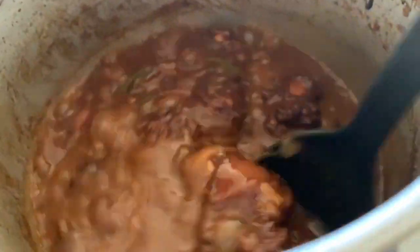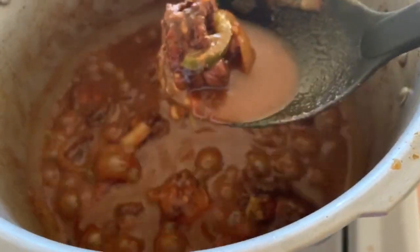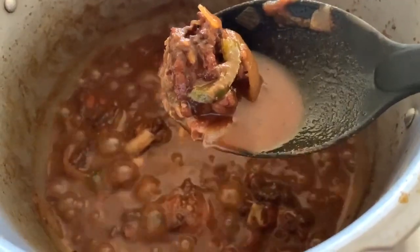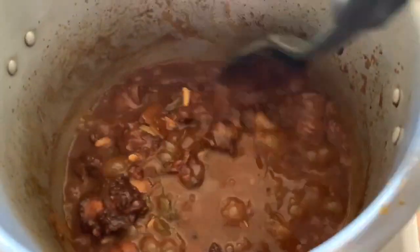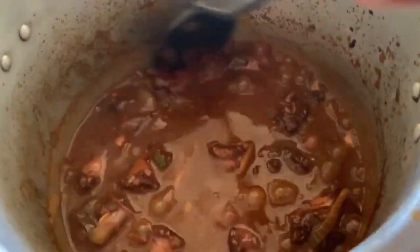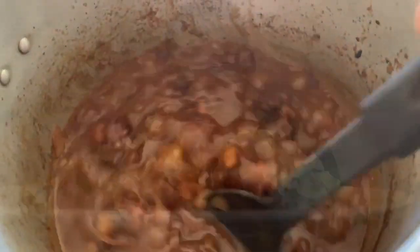Our turkey neck is ready — it has reduced down to the perfect consistency. We added a half teaspoon of salt to our gravy because it was a little on the fresh side, but you've got to taste as you go. Look how nice and delicious that looks with that rich gravy and fresh peppers, onion, and garlic creating this wonderful flavor. We're going to go ahead and plate up our food.